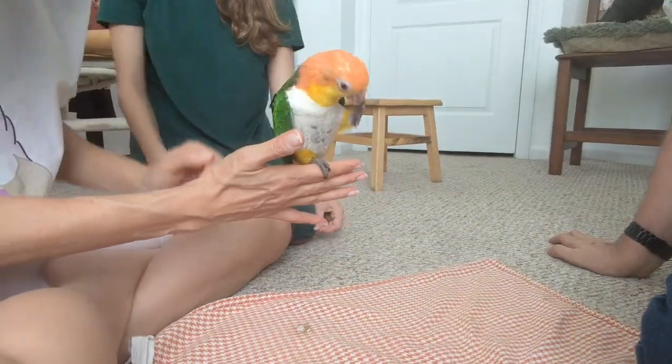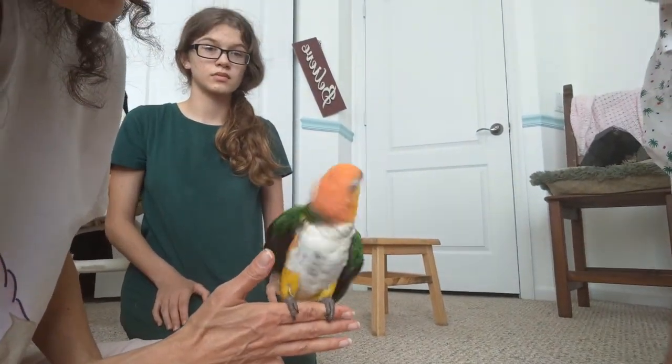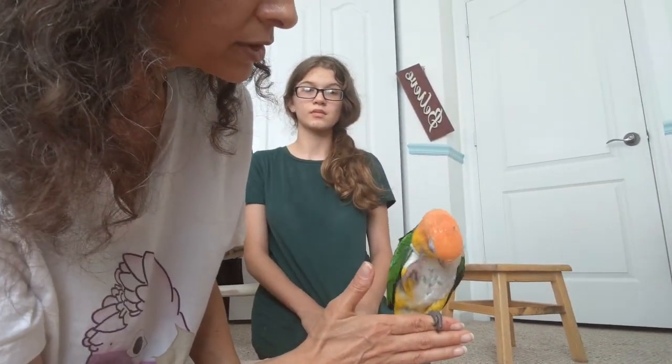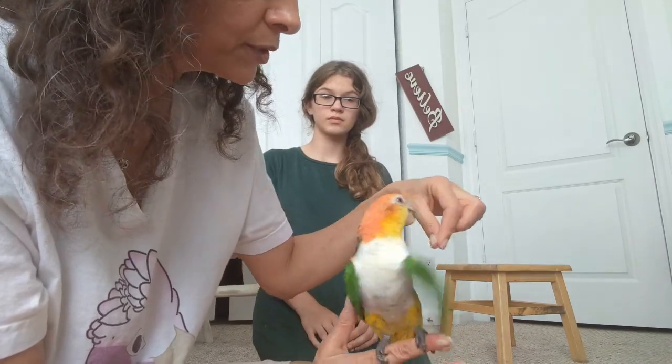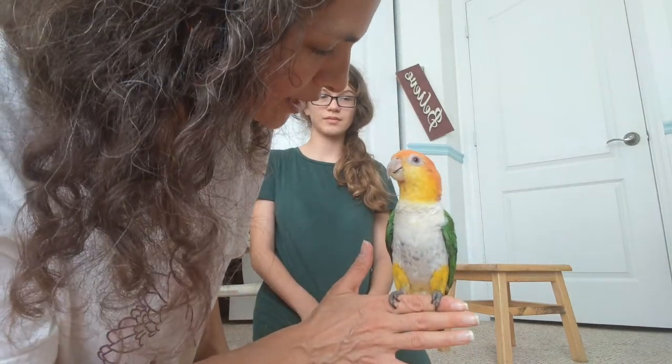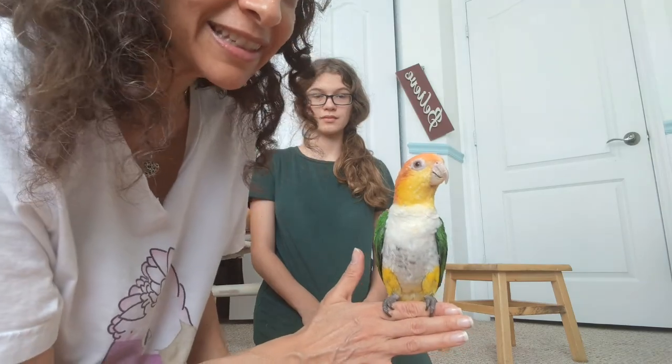In the next video we'll talk about wings and trimming wings safely for your parrot. Thanks for being such a trooper, Ketzi! See you next time.